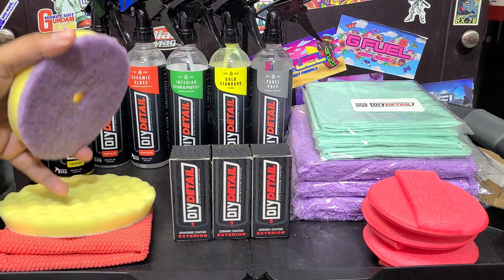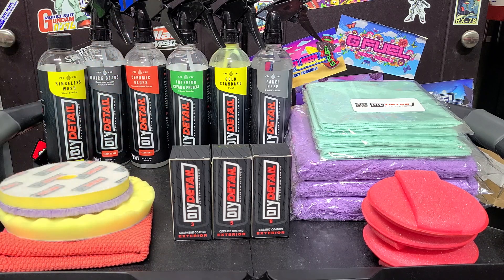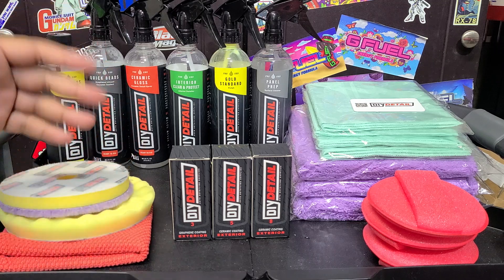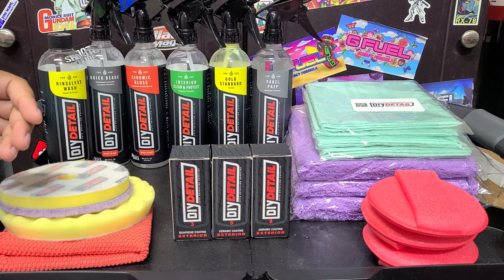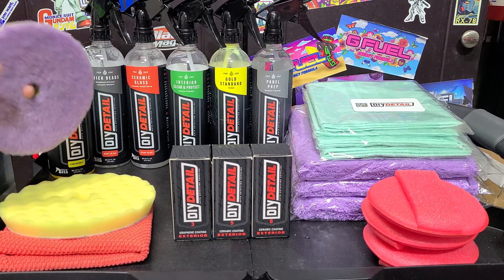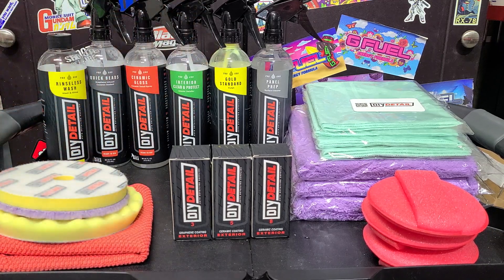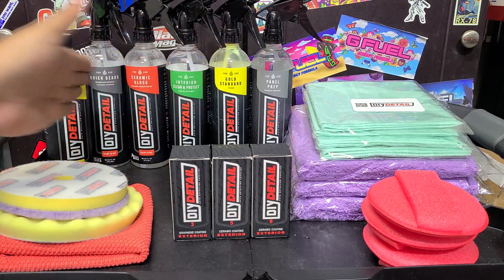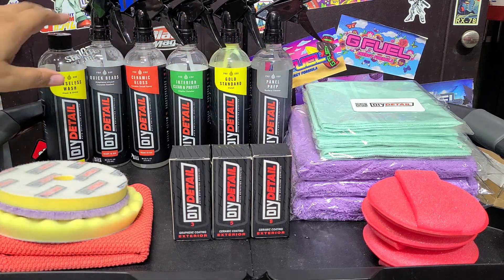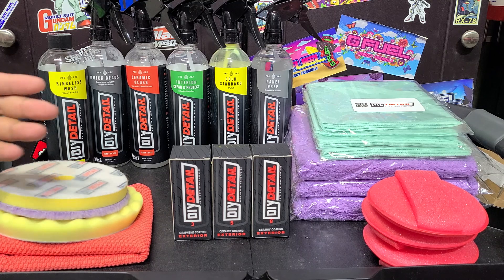So the first thing he sent me was the Gold Standard Waffle Pad and the Gold Standard Polish. Did a review of that - I was like, oh, that's pretty neat. Sprayable polish is a new thing to me; I know it's not a new thing in the market. Then eventually he sent me another package when they came out with the Gold Standard Cutting Pad, the clay towel, and the rest of the products - like the rinseless wash and everything. Tested it all out. Very impressed. All great quality stuff.